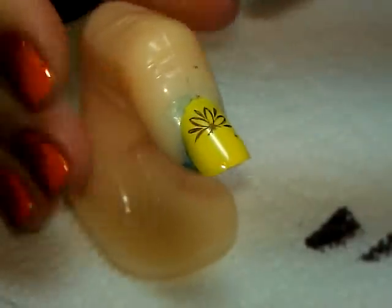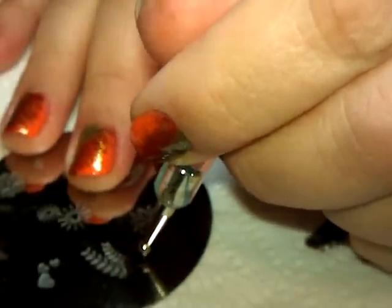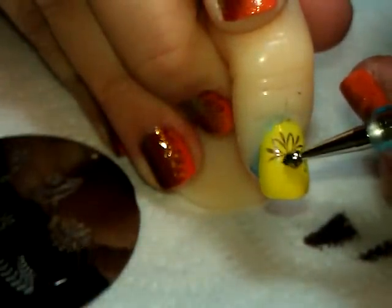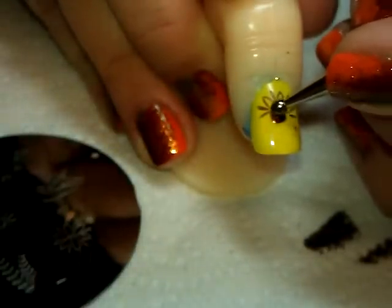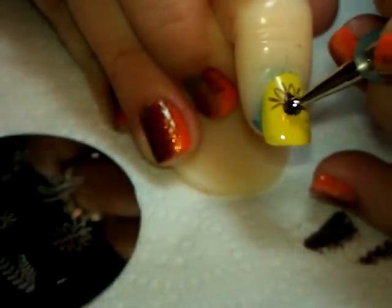I'm going to drop some of that cocoa polish on the plate, and using a dotting tool — this is the largest of the set — I'm going to place a large dot at the base, a little bit below the base of where that half stamped image is. I'm going to slowly tap and drag so that I end up with somewhat of a pear-shaped image. That's going to be his little body.